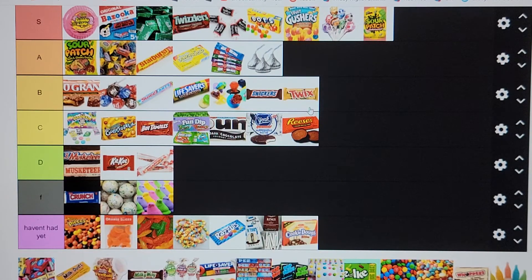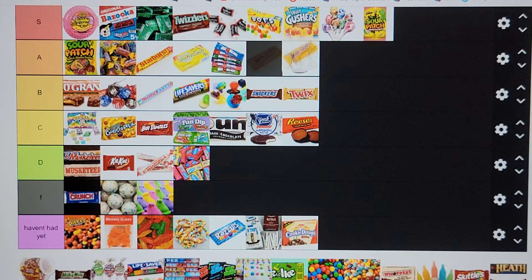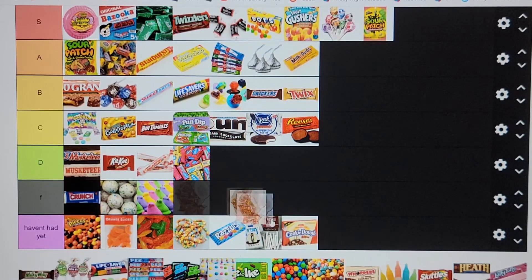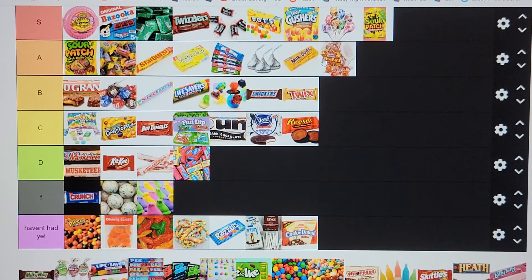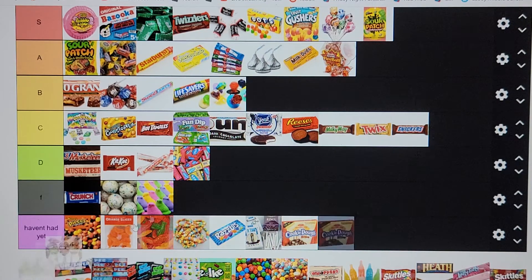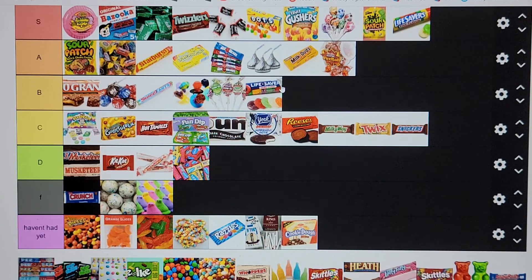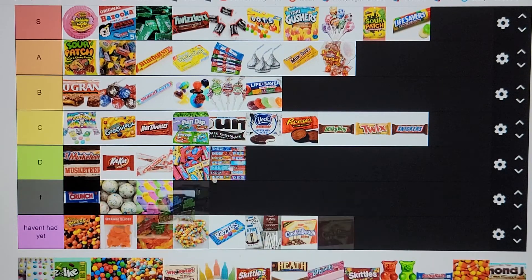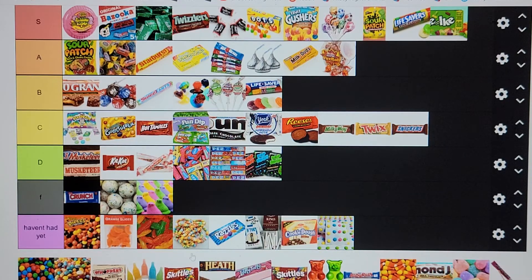Snickers going in B tier — average chocolate, average candy. I've gotten tired of Twix; I liked them for a while. Nerds going in D tier — they're so simple, I hate them. Milk Duds going in A tier — not my favorite, but pretty tasty. Fireball — nope. Those little tajin chamoy balls going in A tier. Milky Way going in C tier — just an average candy bar. Blow Pops going in B tier. Pop Rocks going in D tier — too noisy. Mike and Ikes going in S tier — don't at me.